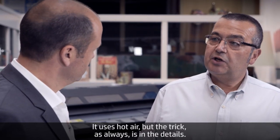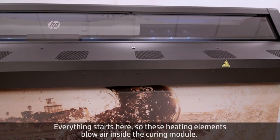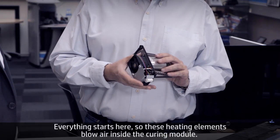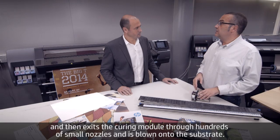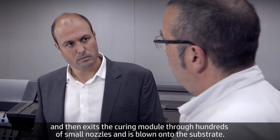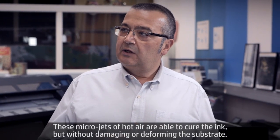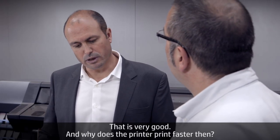The operation principle is very simple — it uses hot air, but the trick is in the details. These heating elements blow air inside the curing module, where the airflow stabilizes for temperature, speed, and pressure. It then exits through hundreds of small nozzles and is blown onto the substrate. These micro jets of hot air are able to cure the ink without damaging or deforming the substrate.